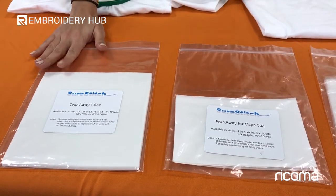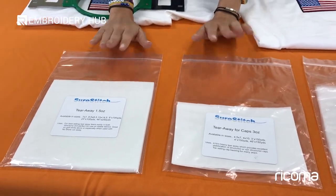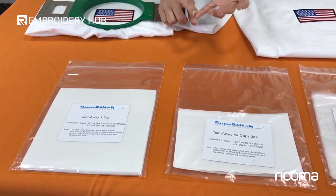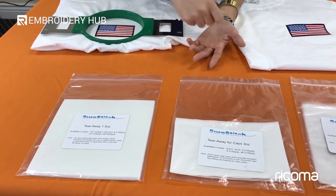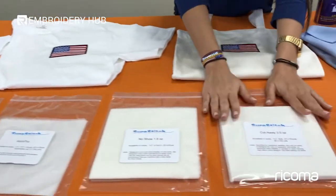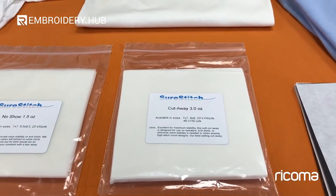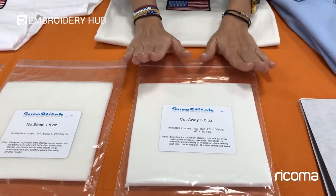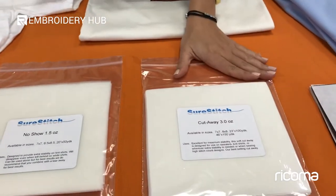That same logic works for cutaway, which we'll talk about in a moment. When do you use tearaway? You're going to use it for any type of garment that you don't wash that often — bags, caps, leather, towels. You actually tear it away at the end of your embroidery. On the other hand, you have cutaway, which works the same way with ounce weights, but you use it with knit materials — anything like sweaters, polos, and t-shirts.